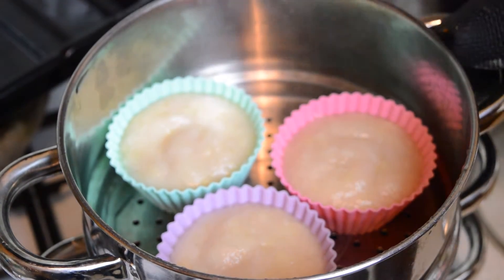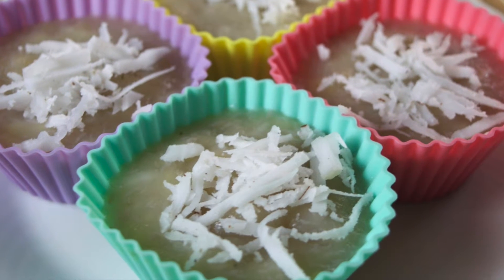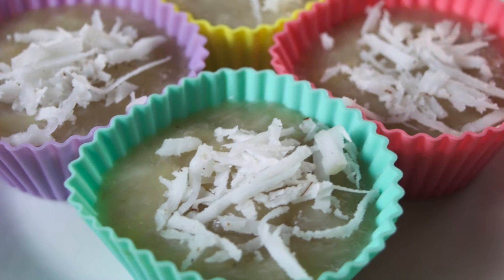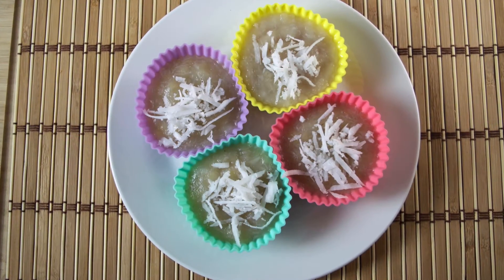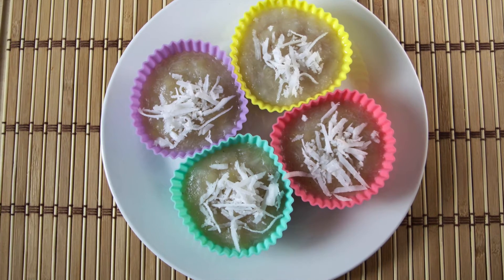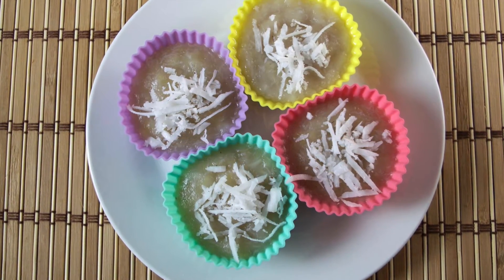It's one of the easier Thai desserts to make and doesn't need very many ingredients. Usually these desserts will be steamed wrapped in banana leaves, however if you're outside Asia banana leaves will probably be hard to find, so you could just use any mould that is suitable for steaming. It's also important to use ripe bananas as this will make the dessert sweeter and smoother.